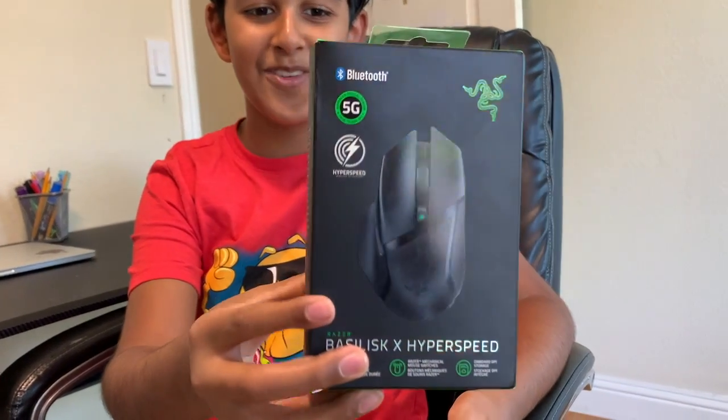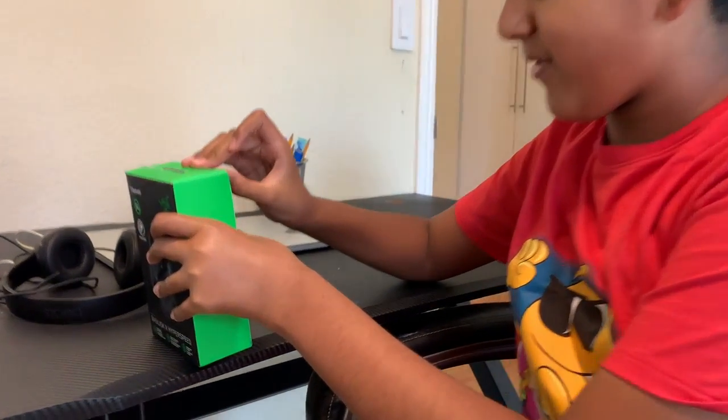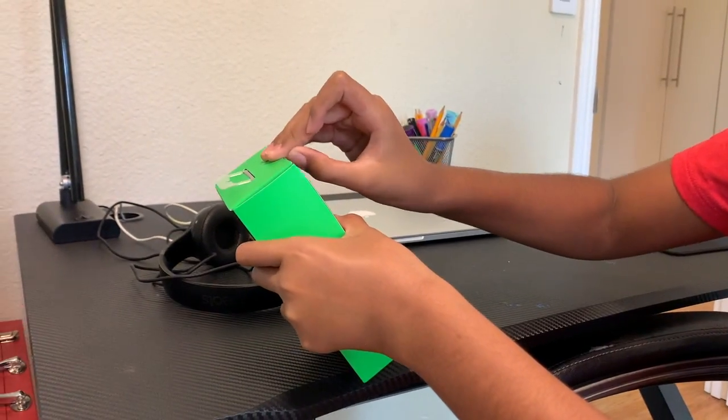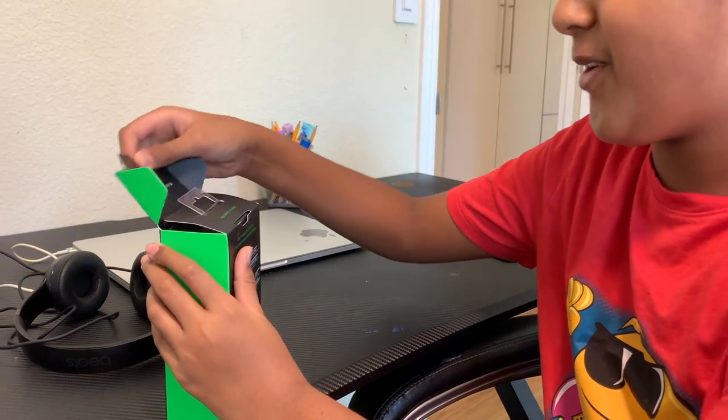It looks really cool too. Let's open it. First, I have to take off the tape — and I got the tape off, so we can open it.